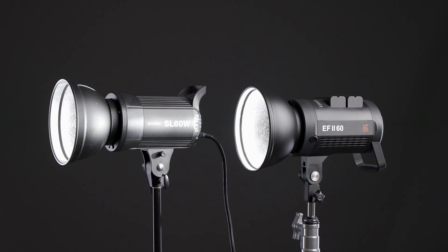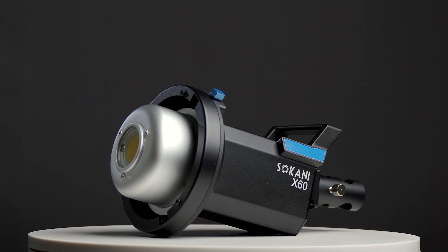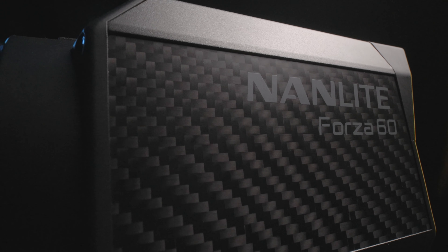This light is significantly brighter and more color accurate than the Godox SL60W, and outperforms other similar lights in color accuracy like the Sakani X60 and the Nanlite Forza 60. So with superior brightness and color accuracy as well as the addition of battery power, why would you buy any other light in this category?